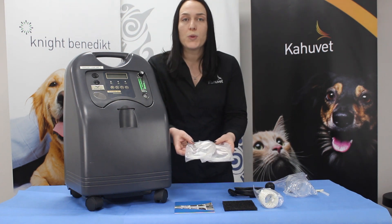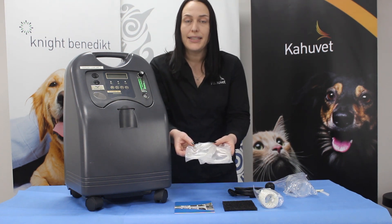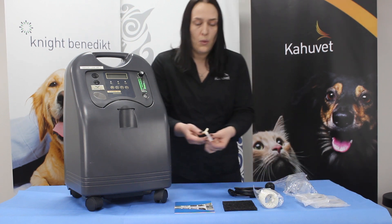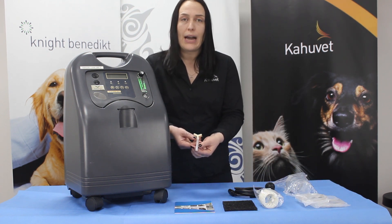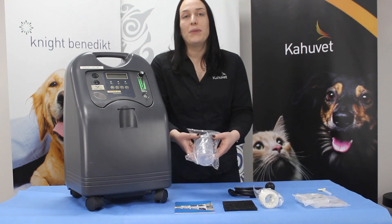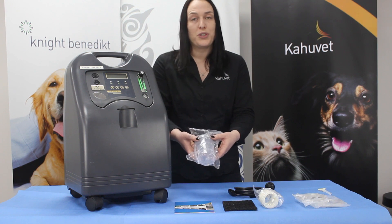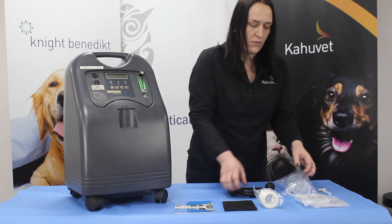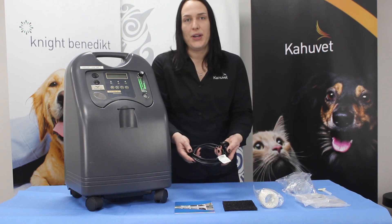You'll also get two consumable samples which are just some nasal cannulas for you to trial. We have a wire connector for splitting our oxygen line, which we'll chat through a bit later on. Our humidifier bottle, which can be filled with distilled water when we're ready to use our unit, and the power cord to power our unit.